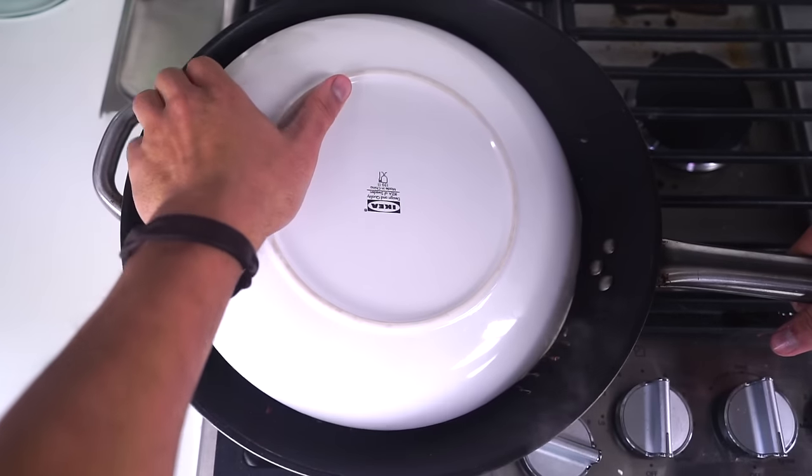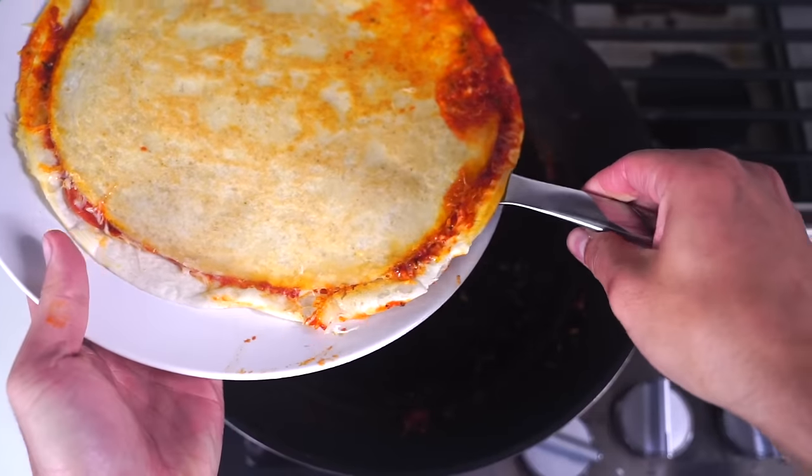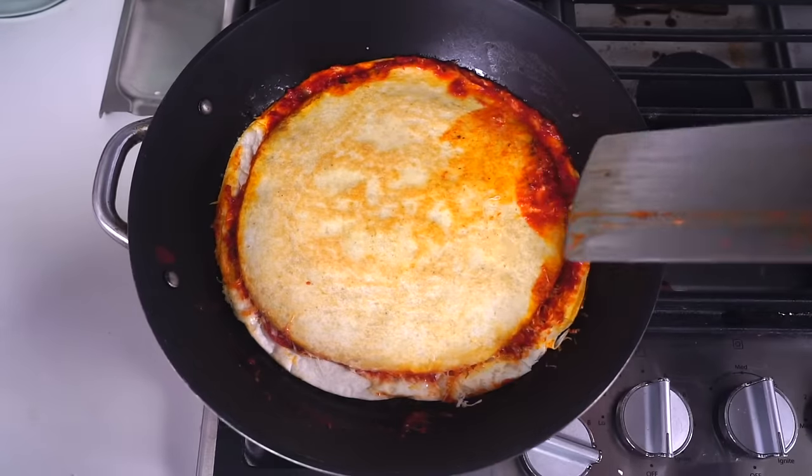Remember, this is gonna be the inside of our quesadilla, so just put the pepperoni right there. Put the other tortilla on top, take a plate just like this, and flip it over onto the other side. Oh yeah, look how delicious that looks already!